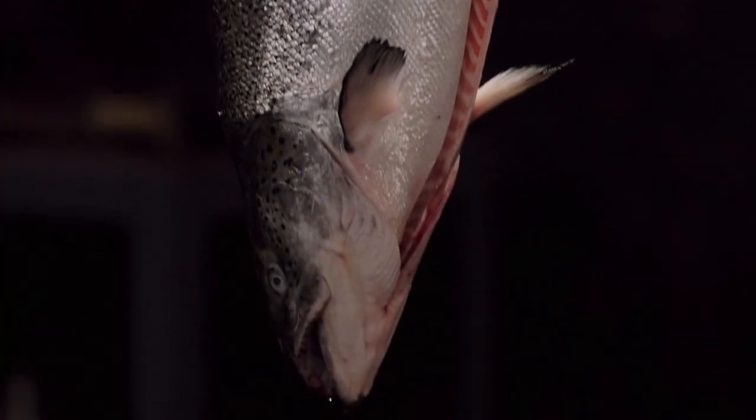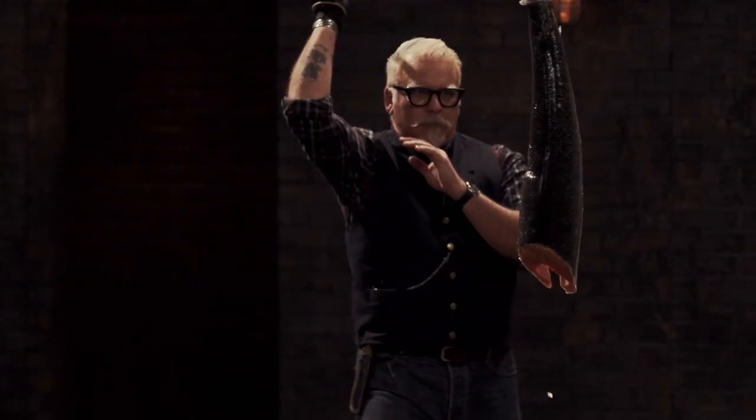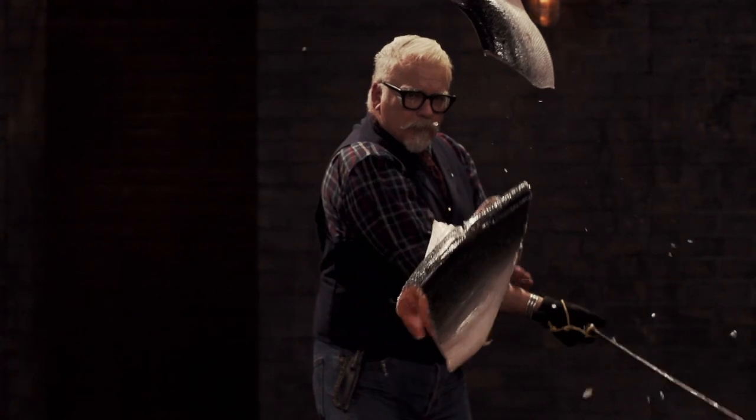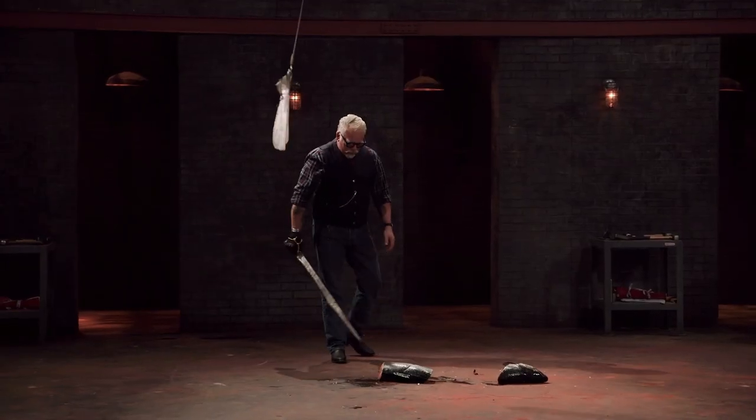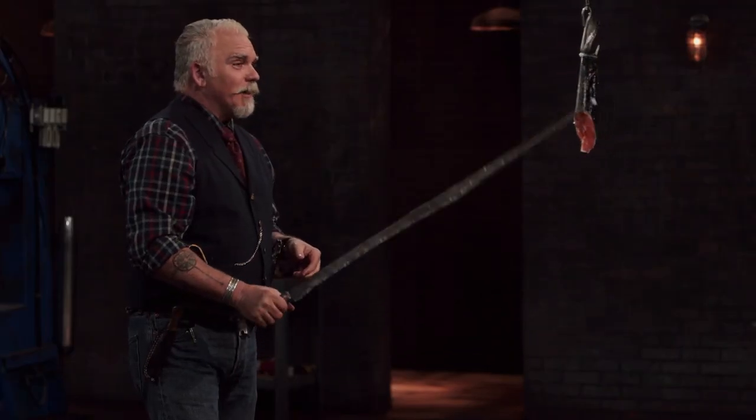Gentlemen, you survived the kill test and the strength test. Now the sharpness test — to test the sharpness of that blade and see if it still has an edge, I'll be cutting through these fish. A clean, sharp blade should pass right through; a dull blade is going to knock those fish out of the way or give us a jagged, torn cut. Colin, you ready? Right off, it's definitely a sharp blade — it cut very nicely. Your handle is a bit on the fat side, but it's definitely a cutter. Good job.